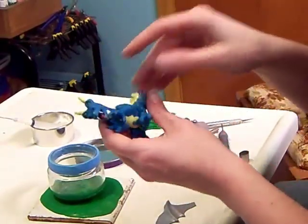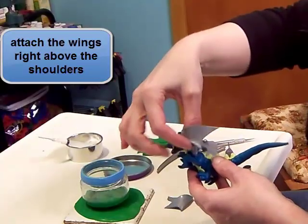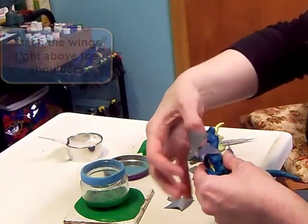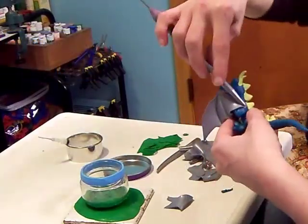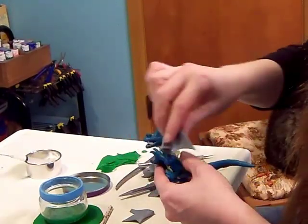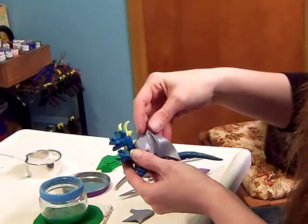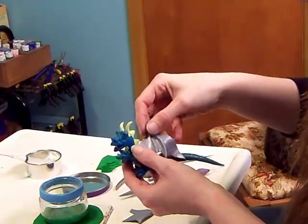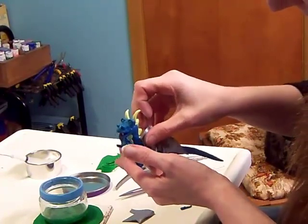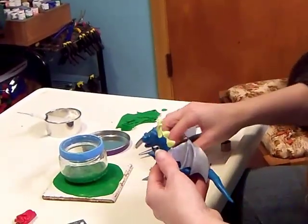Now we'll put the wings on the dragon. Gently press the wing like this — this is the back of the wing — and just fold it over. We want it touching the dragon all along here for support. We'll do the other side the same way.